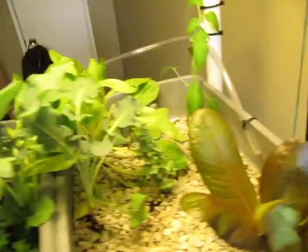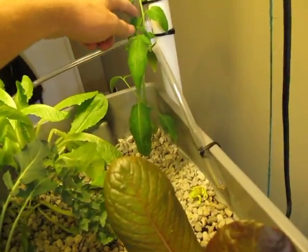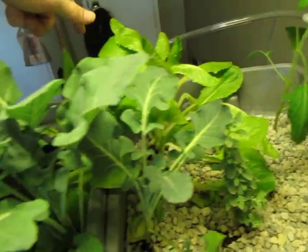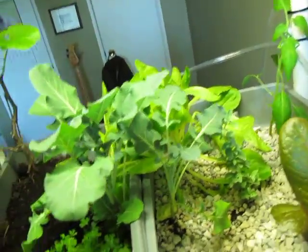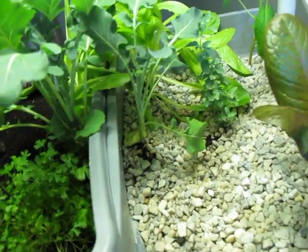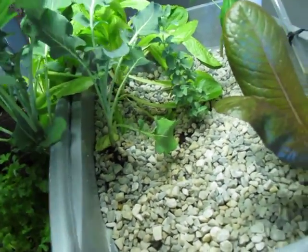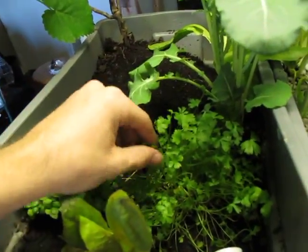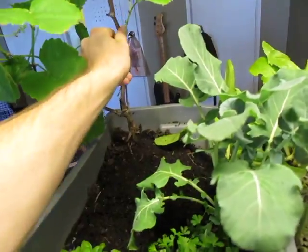Currently I've got my tomato plant back here, I've got some lettuce — two types of lettuce — each one growing in both the hydroponic and the soil-based grow boxes. I've got broccoli, oregano, basil, parsley, and a grapevine back here.